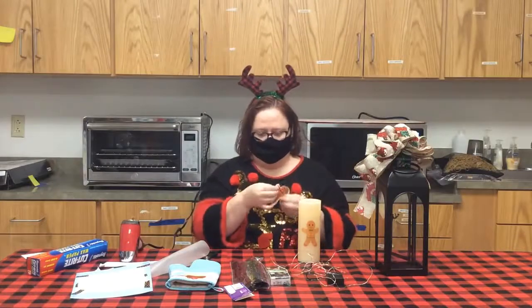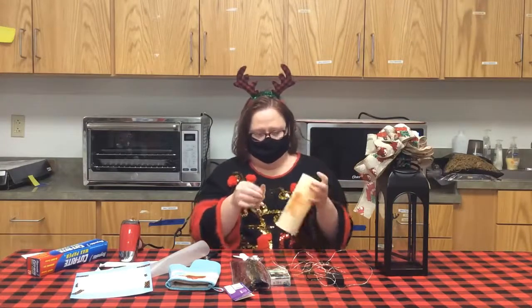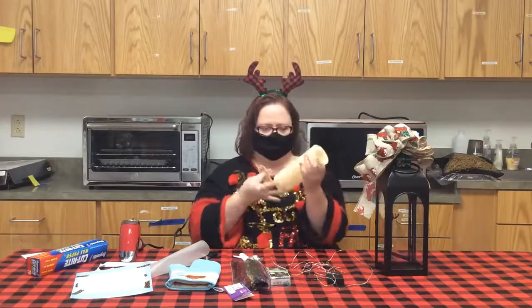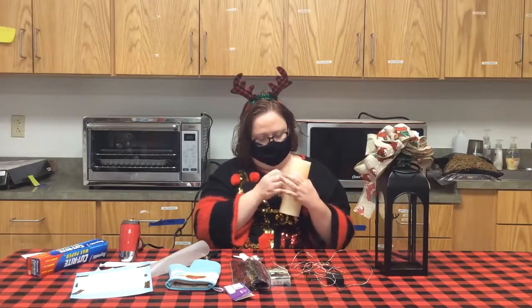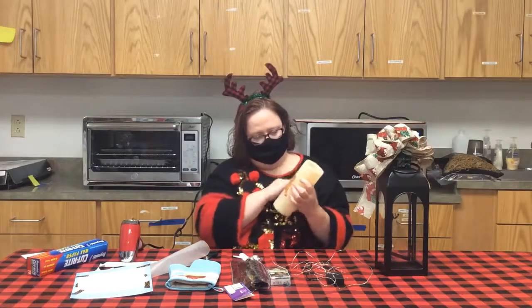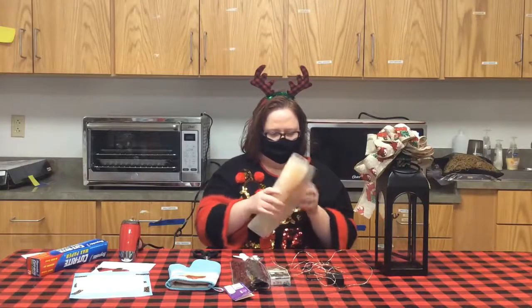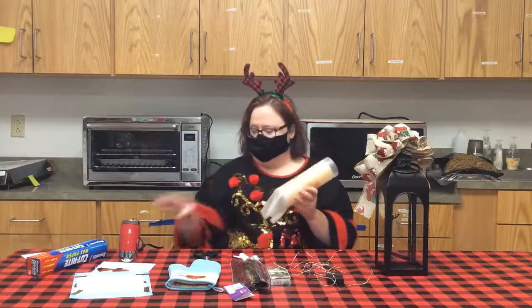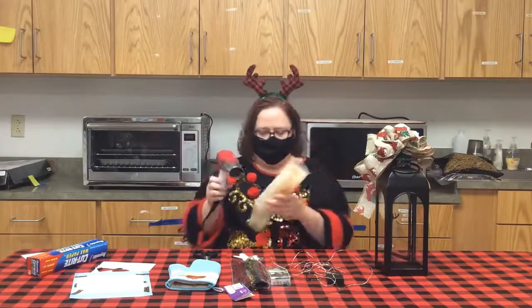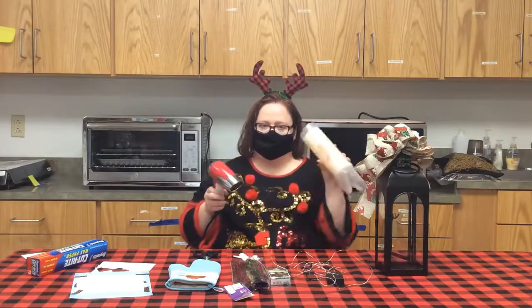I'm just going to take him off the cardstock. I've already got him here, so I'm going to come around because it wouldn't be visible from both sides. I'm going to lay it just like this and smooth him out. Then I'm going to take my wax paper and lay it over my image just like that, and hold it tight. Now I'm going to take a regular hair dryer and, using quick movements, go over and over this until it adheres onto my candle.